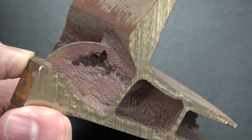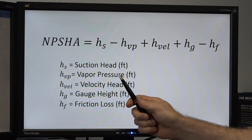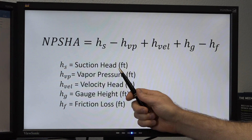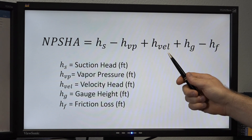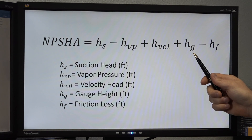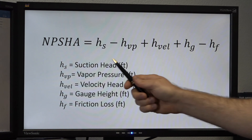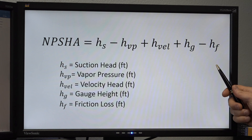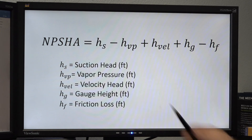If there is a concern that a pump is cavitating, the first thing you need to check is the system NPSH available. Here are the data points we're going to collect: suction head, vapor pressure, velocity head, gauge height, and friction loss. By taking these five variables and using this formula, we can now calculate NPSH available.